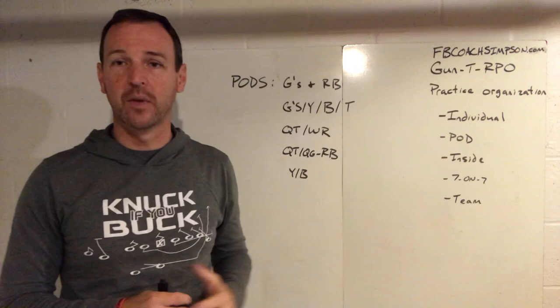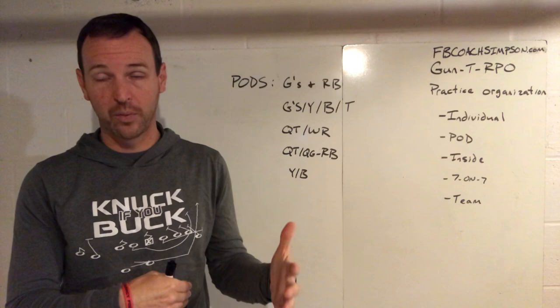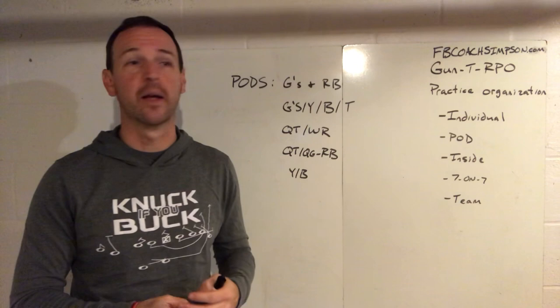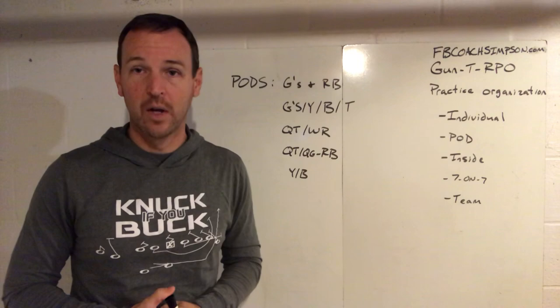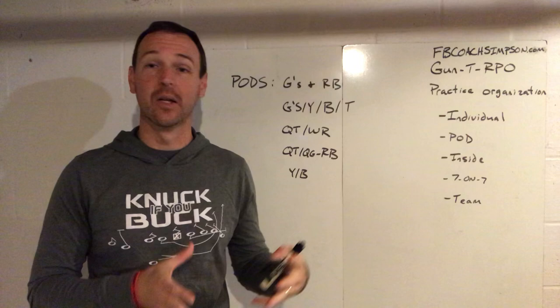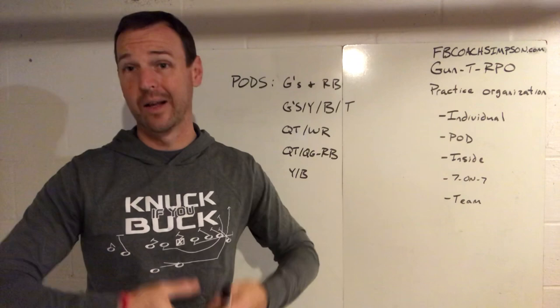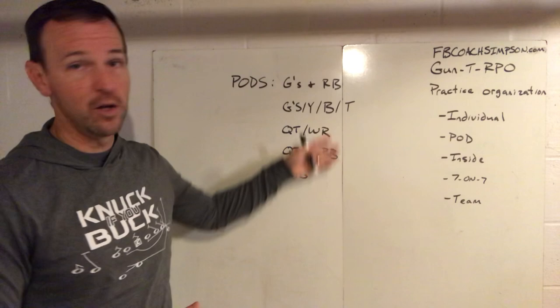On defense, you might work the defensive line and inside linebackers together as a group, but there may be a time when you want to bring your strong safety into the box because he needs to work a skill the inside linebackers are working. Or an outside linebacker — maybe a nickelback — needs to go work with the DBs on coverage. As coaches, we have an assigned position coach, but his skill set might not be what the kid needs. So we'll allow the DB coach to take priority there because he's teaching a skill he's way more comfortable with.